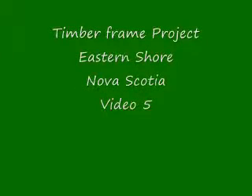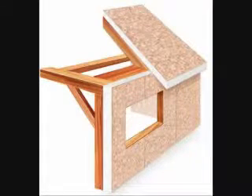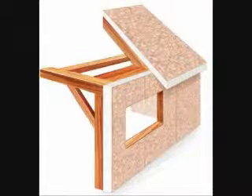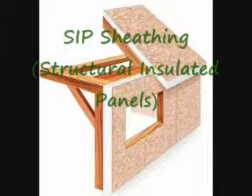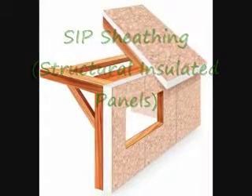Hello, this is video number five of the timber frame project and what we're going to discuss today is exterior possibilities for timber frame homes. What you're looking at now is structural insulated panels, which primarily is the number one way of exterior sheathing of most timber frame houses.